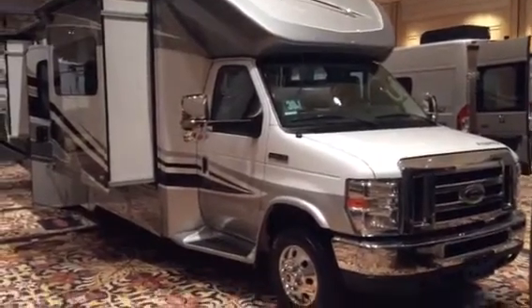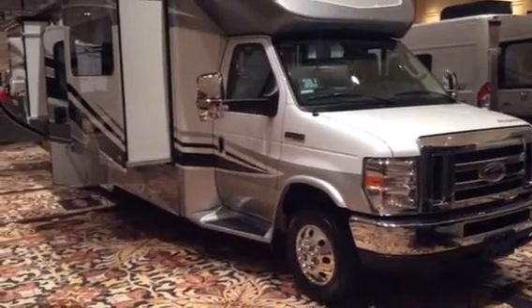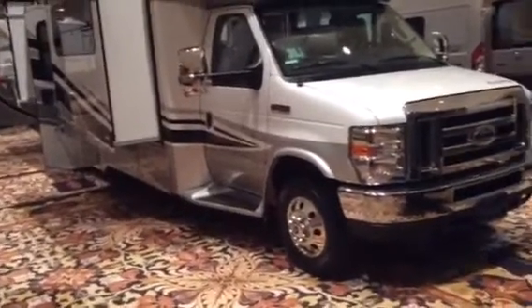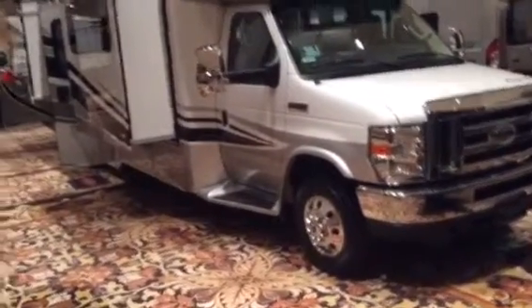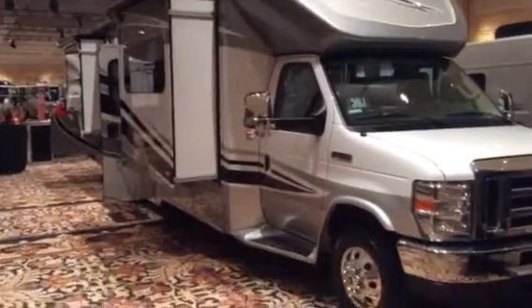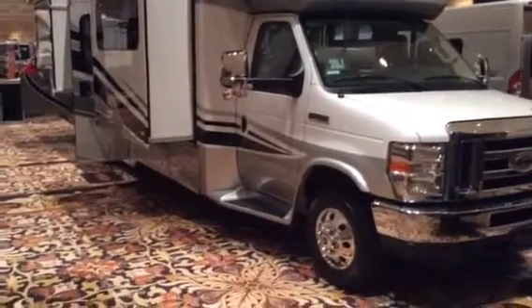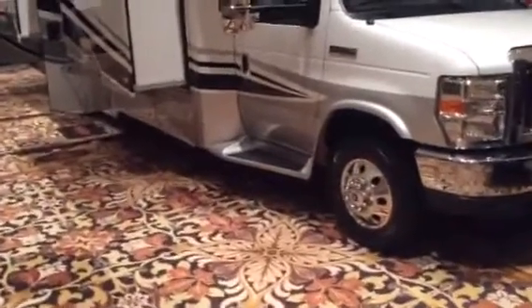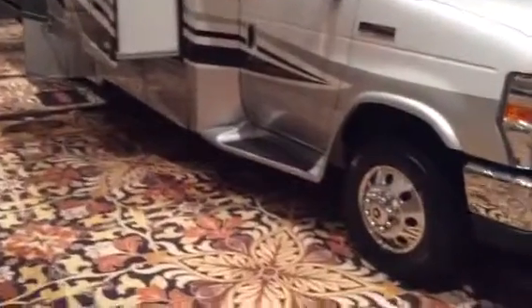For 2015, this is the Aspect or Cambria 30J, based upon a Ford E450 cutaway chassis. The idea behind this product is a low-profile Class C, ideal for people who are downsizing or that just want a smaller motorhome but with a lot of Class A features.